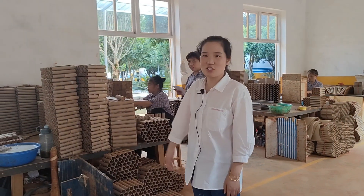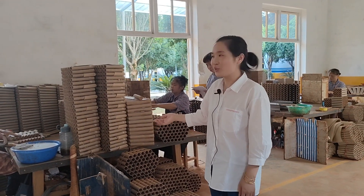It's a workshop for tube combination. They were busy producing our items.